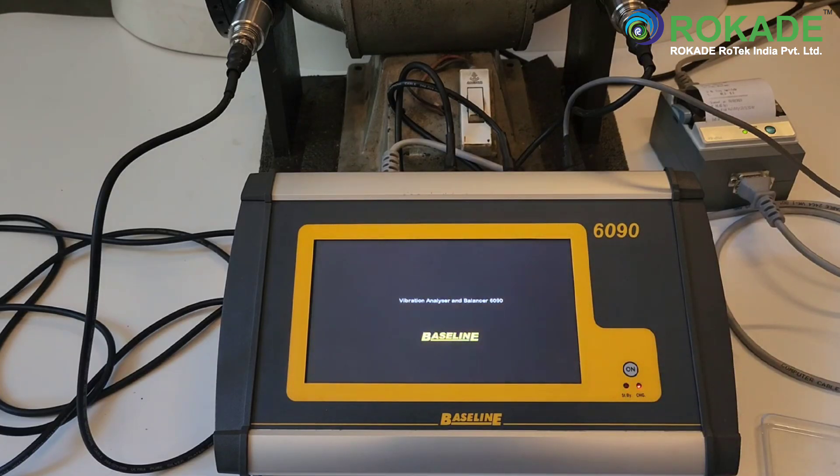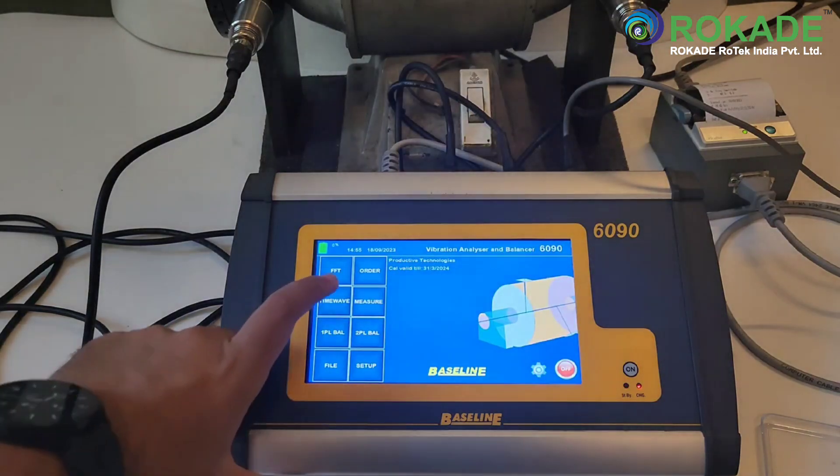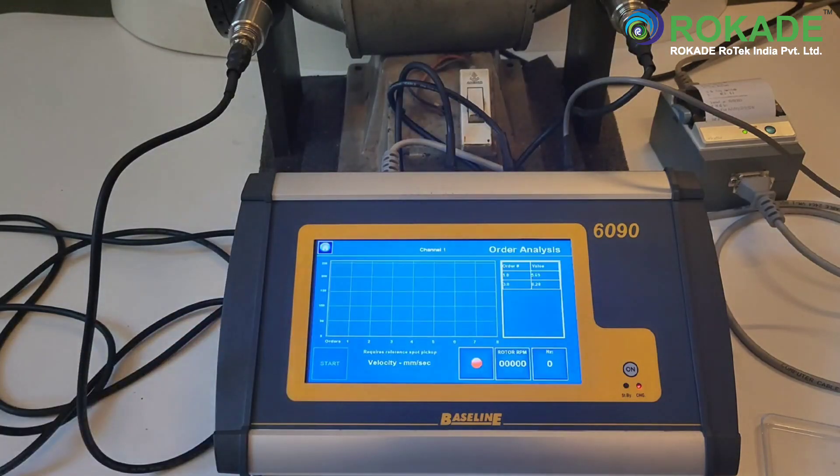For order analysis, switch the instrument on and select the order option from the home screen. The RPM sensor needs to be connected and properly set up to use this analysis.